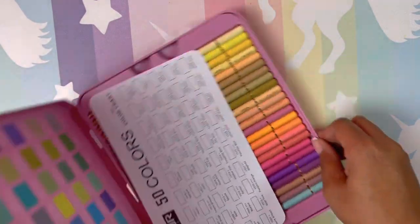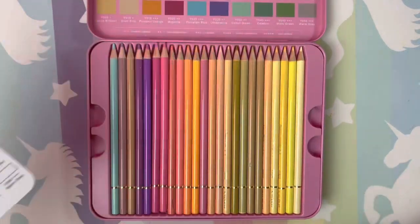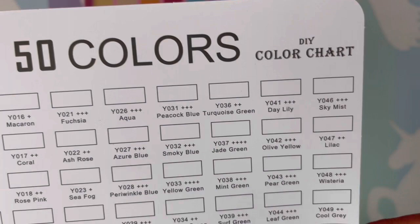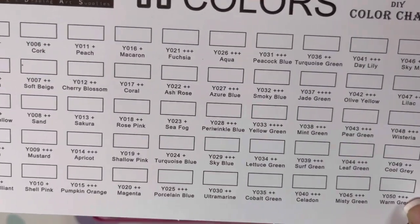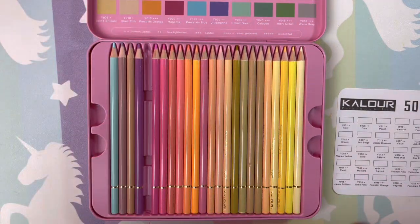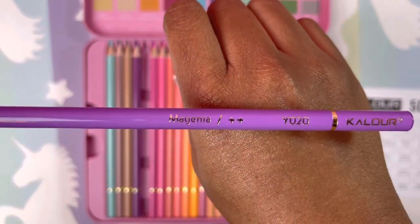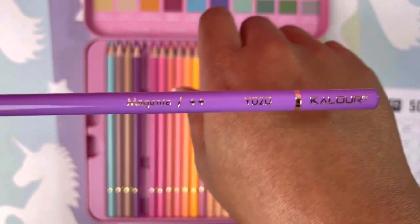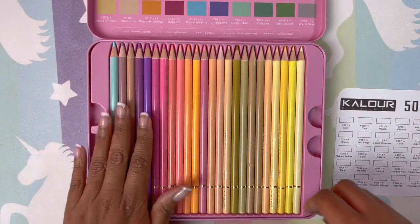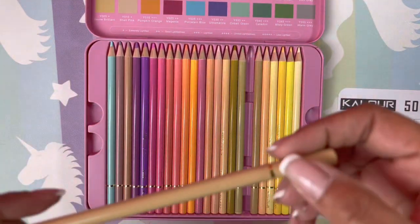I got these on AliExpress. They are not available on Amazon just yet, but I'm quite sure soon they will be. These are the colors, names, and numbers. It's only 50 pencils. Let's take a look — they feel nice, it's a thin pencil in my hand so I'm going to have to use a pencil grip. They have a name and a number, and I guess that's supposed to be their lightfast ratings, but it is a budget-friendly pencil so I don't think of it as being too lightfast friendly.